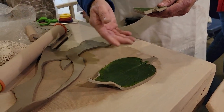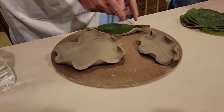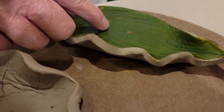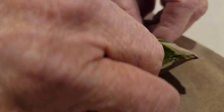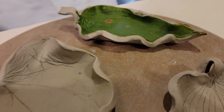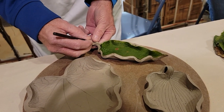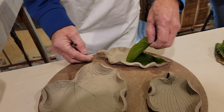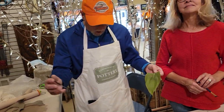After we roll them out, I take them and put them on a piece of board and form them with my fingers, just different ways all the way around. After I get them the way I want them, I let it dry for a little while. Then I take the leaf off — or I can leave it in and let it burn out in the kiln — but I pull it off, and that's how we get all the veins and all the detail in the leaves.